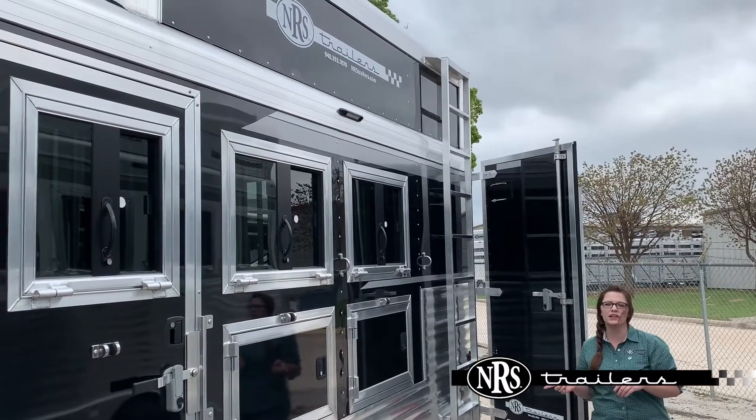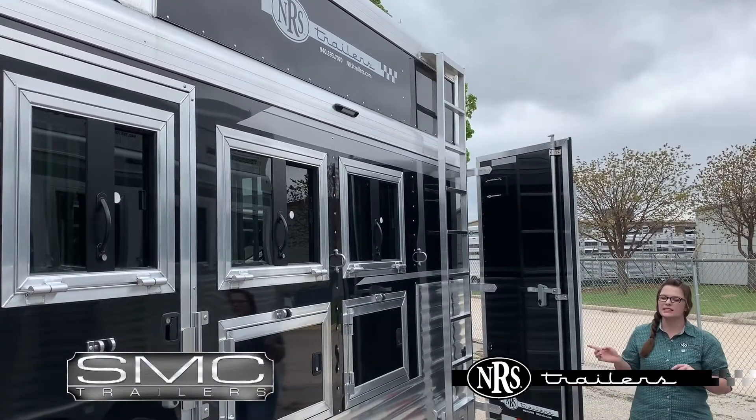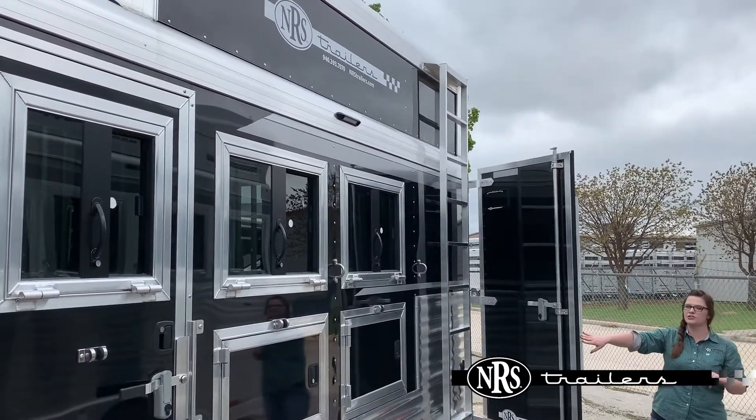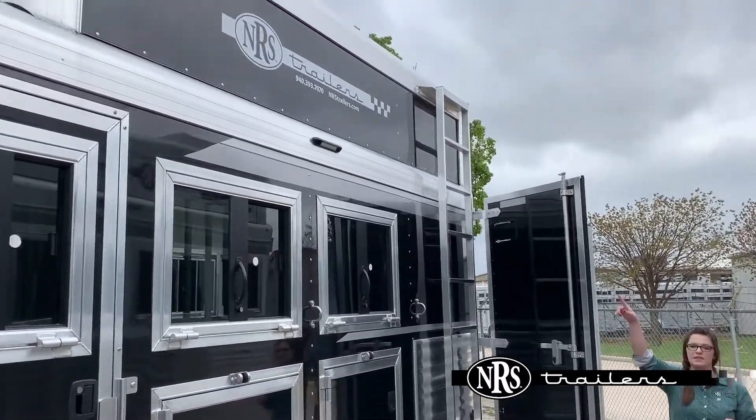Hey guys, today I'm going to show you this 2020 SMC 3-4. This is a black trailer. We've got drop-down windows here on the head side, mangers, and side-angle ladders to take you up to the head box.